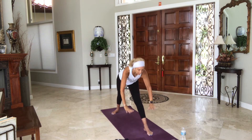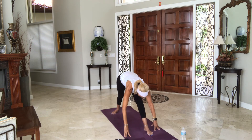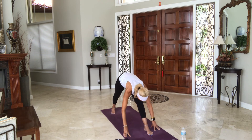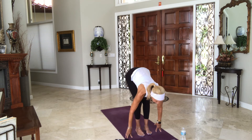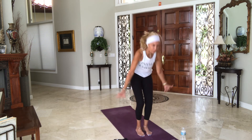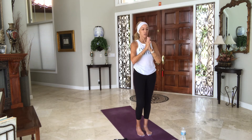Exhale, straighten your front leg, hang your head. Inhale, halfway lift. Soften your back foot forward. Fold over the left leg one more time. Halfway lift, inhale. Soften your front leg, step together, halfway lift. Exhale, let it go. Inhale, rise to stand, bring your arms with you. Exhale, hands to heart center, arms by your side.